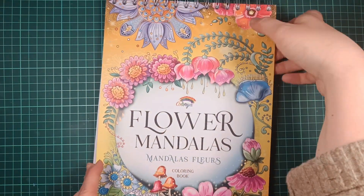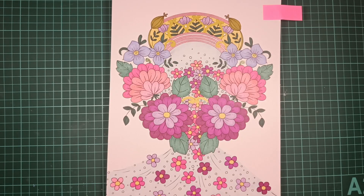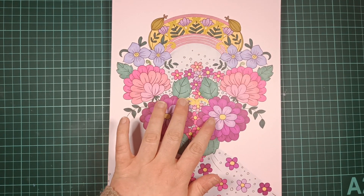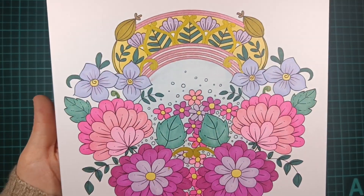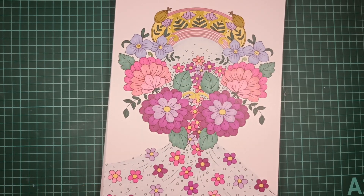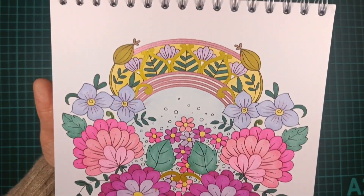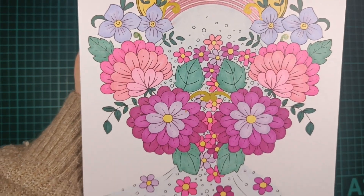Then we have Flower Mandalas. I did this one — very cutesy pink and purple. Here I used mostly Ohuhu alcohol markers for the background and the flowers. And I also did some gold right here, using the Uniball Signo for that. This was pretty quick coloring — just easy alcohol markers, sitting on a couch having this in my lap and just enjoying myself. It was fun and I'm quite happy with the results.